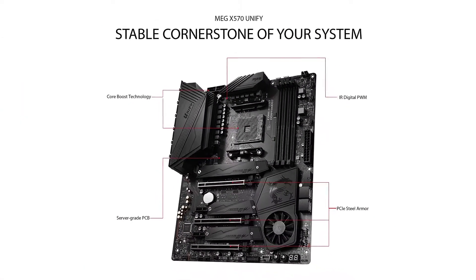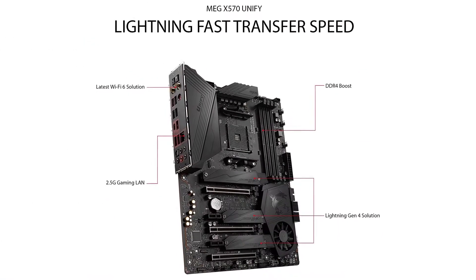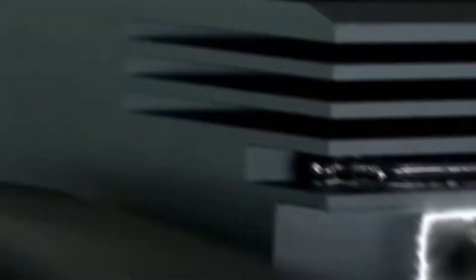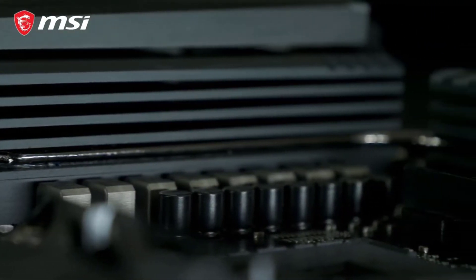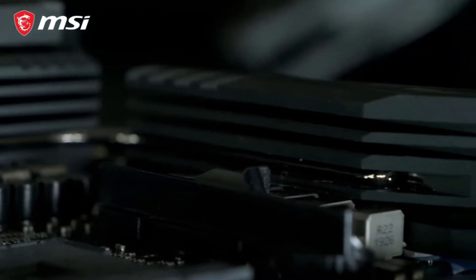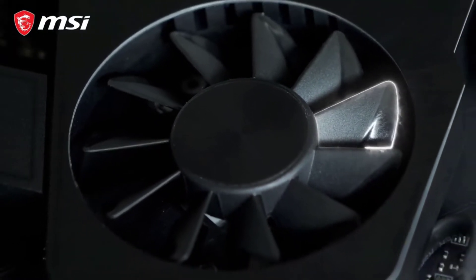This MSI motherboard is compatible with AMD 3rd Gen 5000 series and AMD 2nd Gen 3000 series processors. Designed to provide excellent overclocking performance, it includes a cooling fan for the motherboard chipset. Its four memory slots can also be overclocked, allowing you to install up to 128 GB of memory and use RAM speeds of up to 5000 MHz.